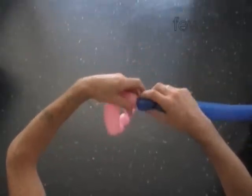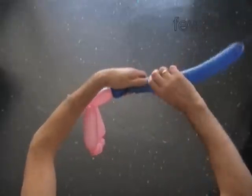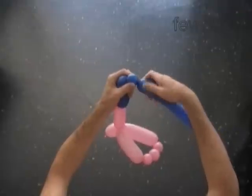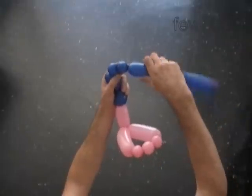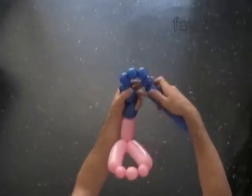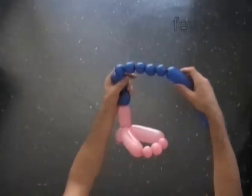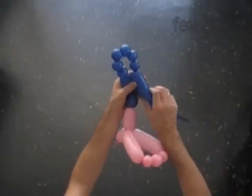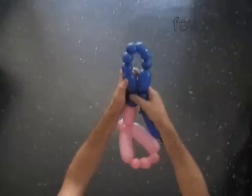The rest of the tail is much easier to make. Twist the third blue 3 inch bubble — the first blue bubble is now inside of the third blue bubble. Twist the fourth 1 inch bubble, the fifth 1 inch bubble, the sixth 1 inch bubble, the seventh 1 inch bubble, the eighth 1 inch bubble, the ninth 1 inch bubble, and then the tenth 3 inch bubble. Lock both ends of the chain of the last eight blue bubbles in one lock twist.